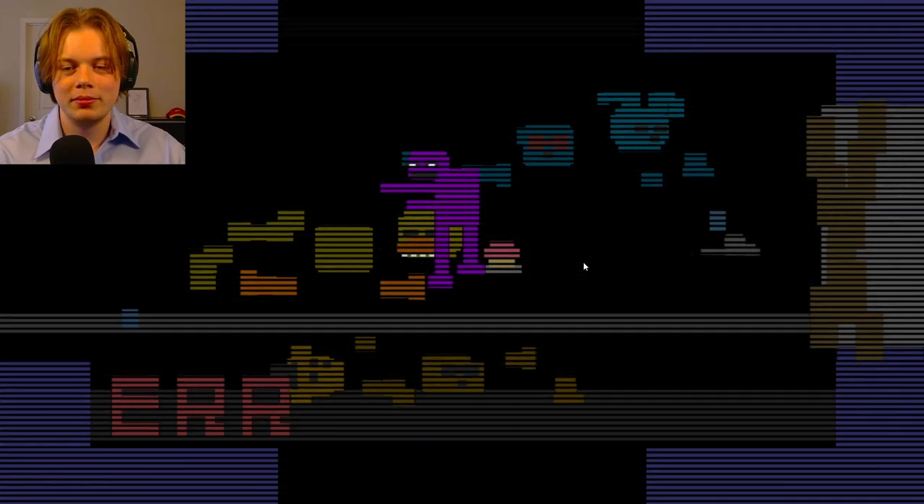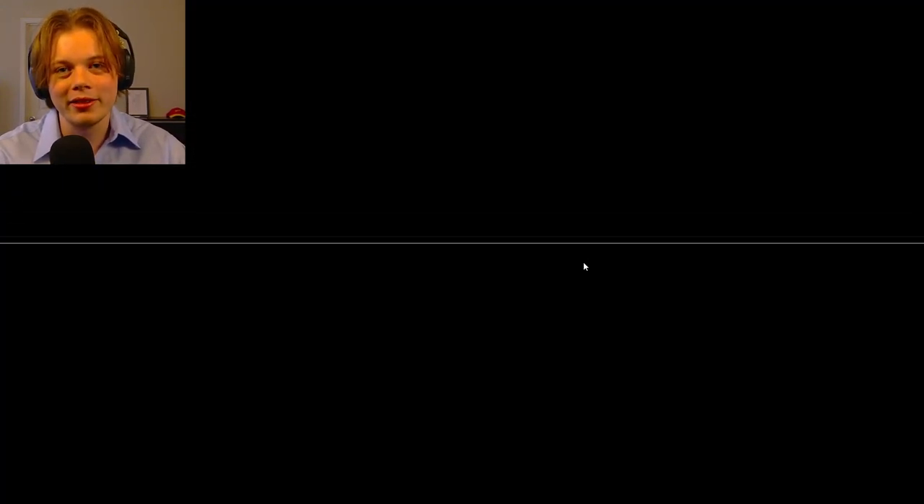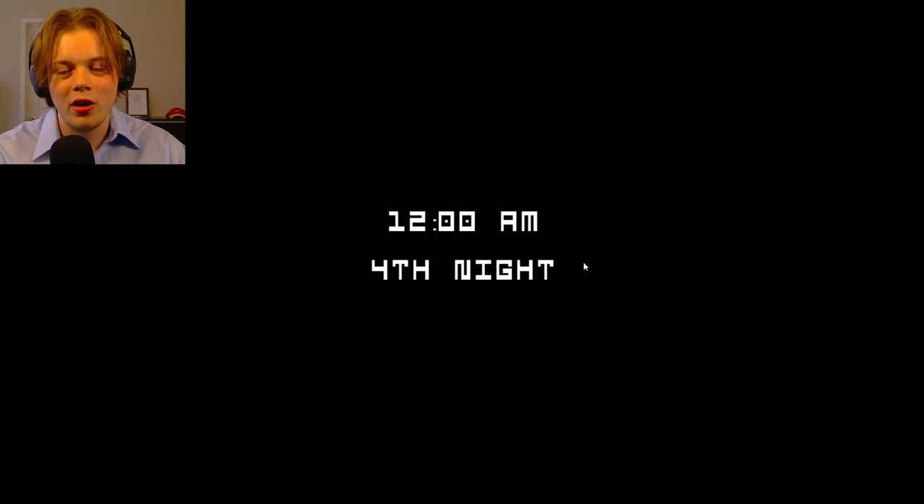Where's Mr. Afton? I hate Purple Guy. What can I say? Alright, fourth night! We can lock in, right?